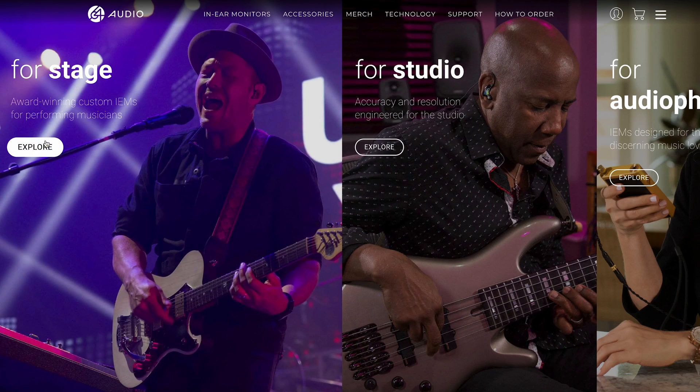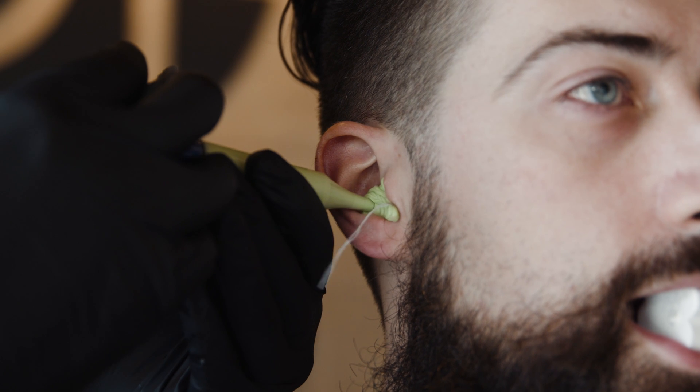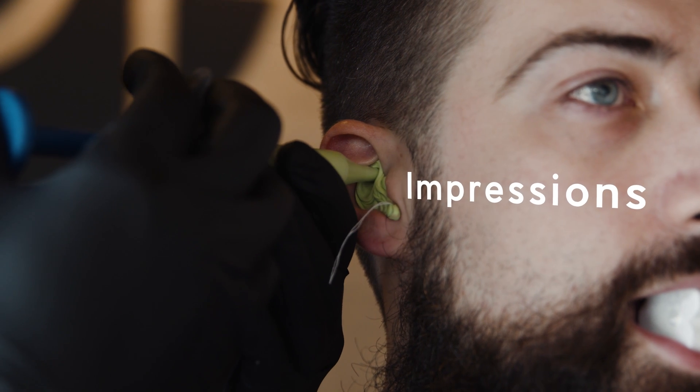Starting your custom IEM journey is a bit more involved. Begin by choosing the model that's right for you and place an order on our website. Next, acquire a casted mold of your ears called impressions with the help of an audiologist. Send them to us in Vancouver, Washington, and once they arrive and your order is confirmed, we'll begin the build process for your brand new custom fit in-ears. Learn more at 64audio.com.